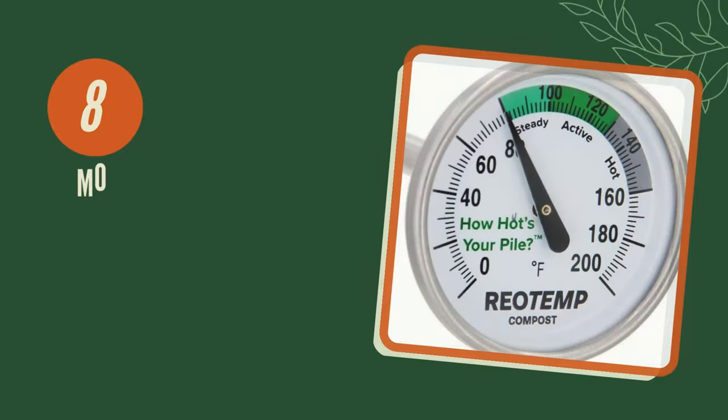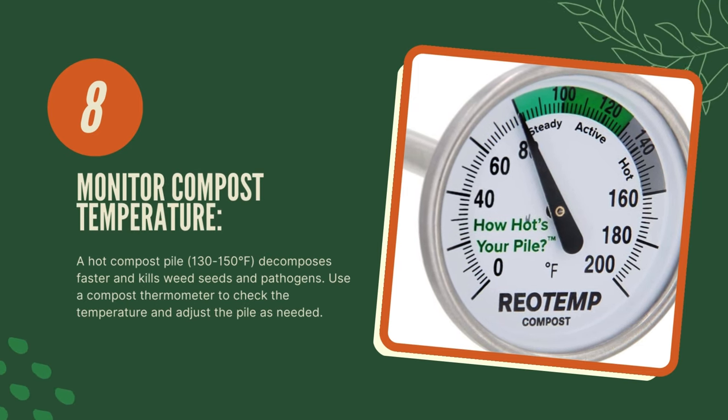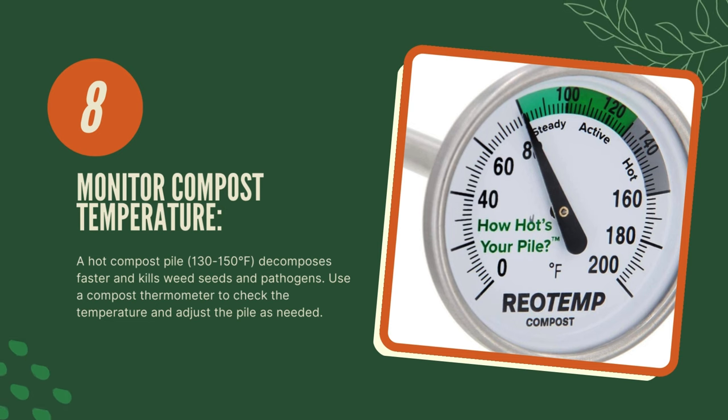Eight, monitor compost temperature. A hot compost pile — 130 to 150 degrees Fahrenheit — decomposes faster and kills weed seeds and pathogens. Use a compost thermometer to check the temperature and adjust the pile as needed.